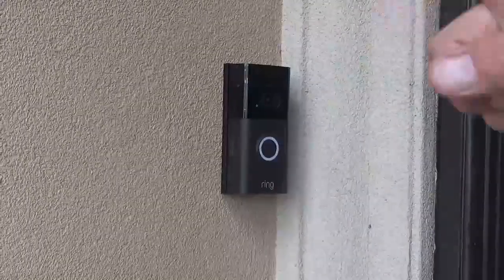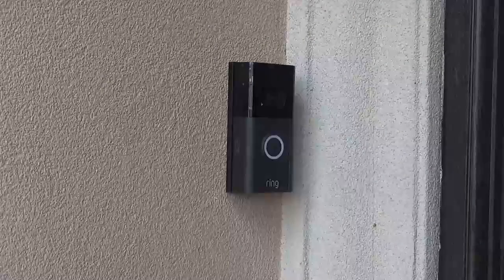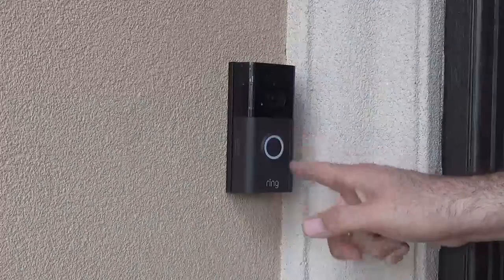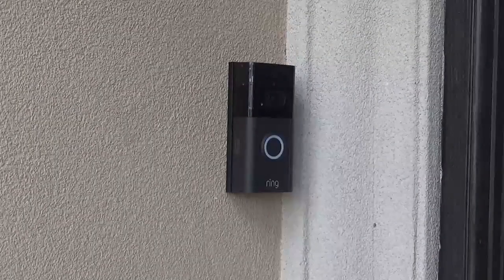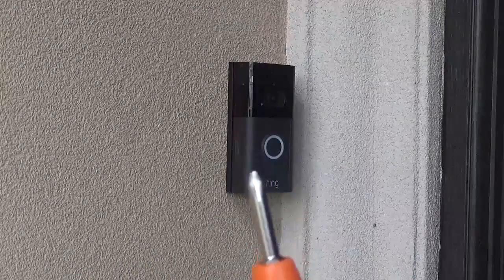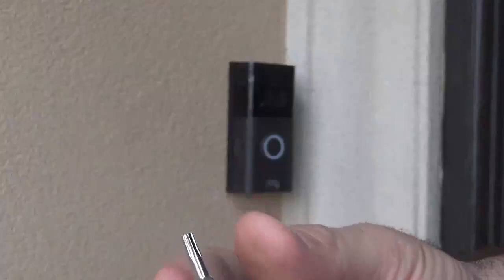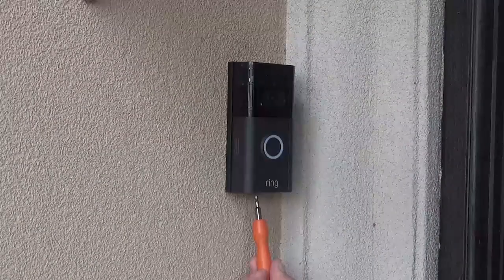The very first step is to uninstall your Ring Doorbell. It's on right now, so I have to go turn off the power to it. Alright, I went ahead and turned it off. The reason you still see it on is because we have a battery installed. This is a real good reason why you don't throw away the supplies that come with your doorbell, because you're going to need that little tool to remove the security feature. So we've got to flip it over and remove the specialty screw on the bottom.